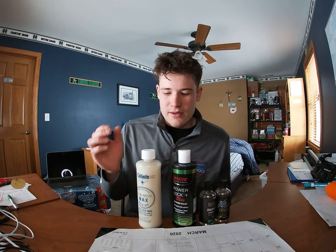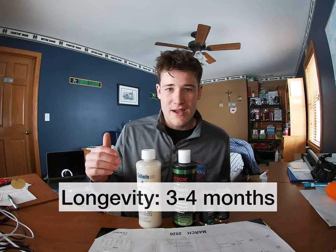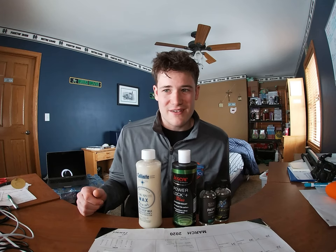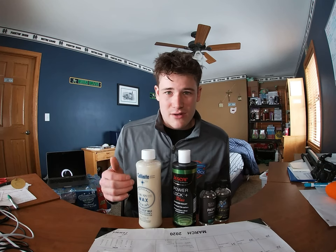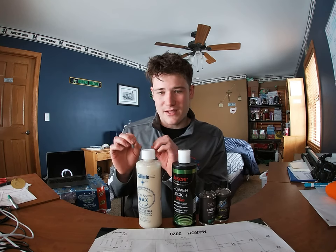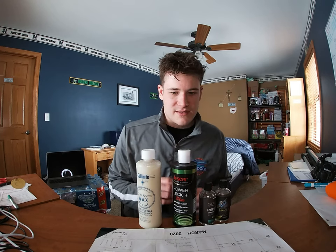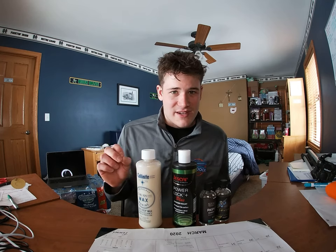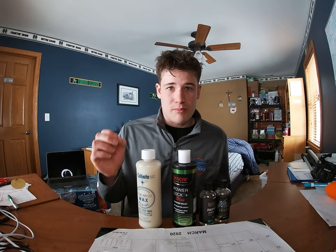Up here, wax is fine and a lot of people use it. If you enjoy applying products to your boat on a Saturday every month, go with the wax — there's no problem with that. But I really think wax is becoming a little outdated. There are better products on the market, especially when you look at polymer sealants and ceramic coatings. So wax: pretty cheap, pretty easy to apply, but the longevity is really not that long. Let's move on to our polymer sealant.